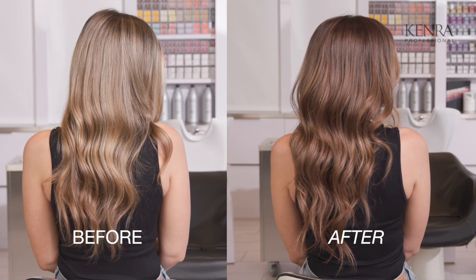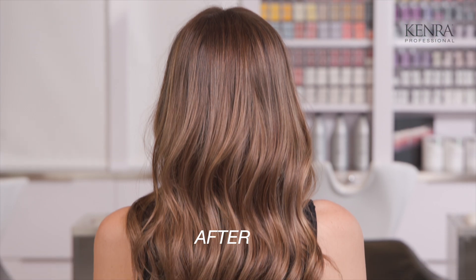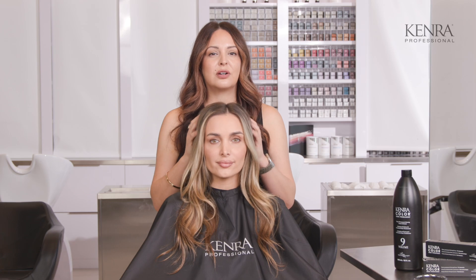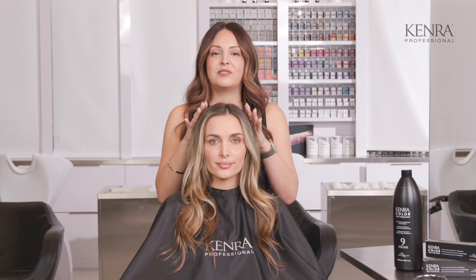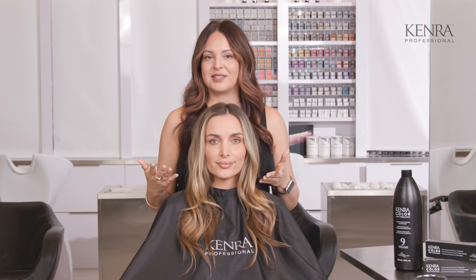What we're going to do first is add in just a few lowlights to break up some of the blonde she has. I'm really loving this money piece that she has here. Then once her lowlights are processed, we're going to go in with a color melt shade to blend a line of demarcation and also add in a rich warm auburn shade for deposit.